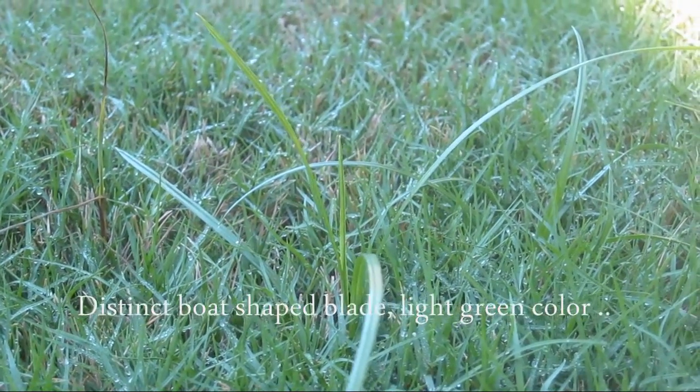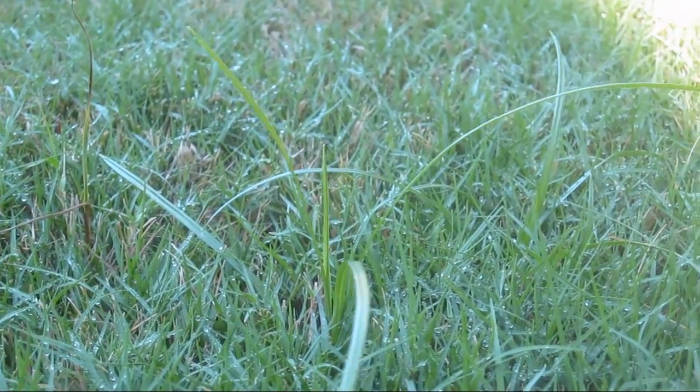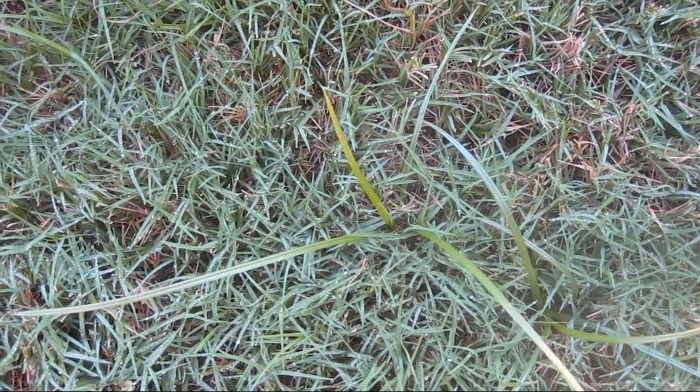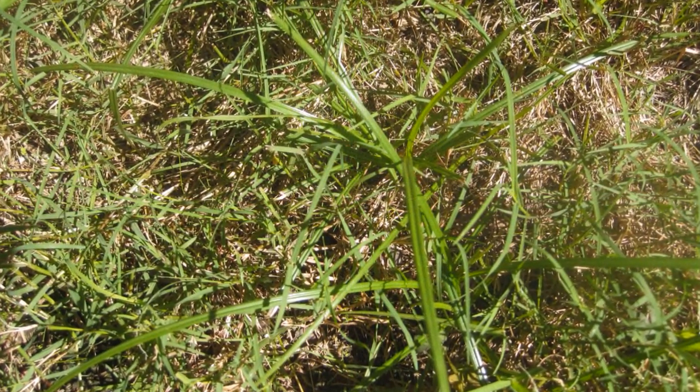This looks so unsightly even from a distance. Let's identify the weed first. It's known for its light green color and boat-shaped blades are distinctly identifiable. It's also very easy to pull out of the ground, though the root remains inside.